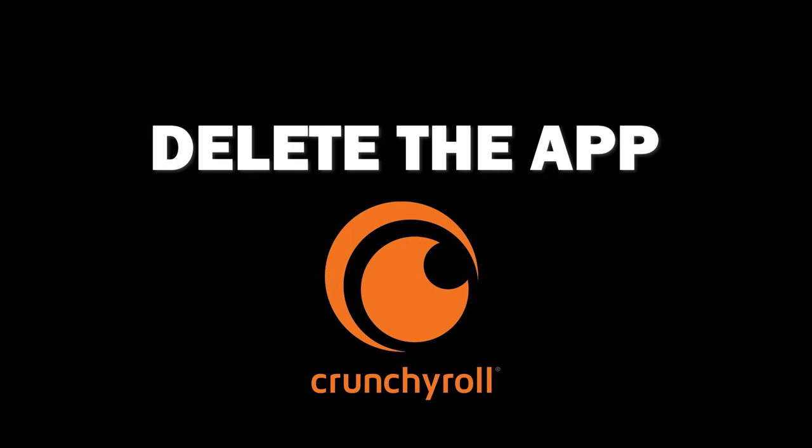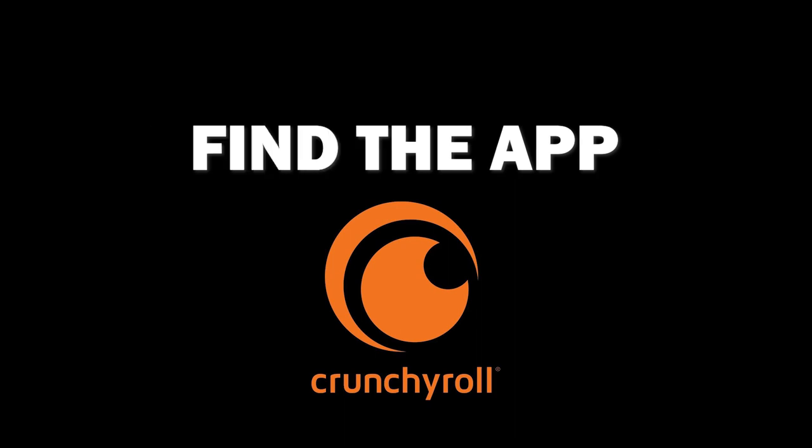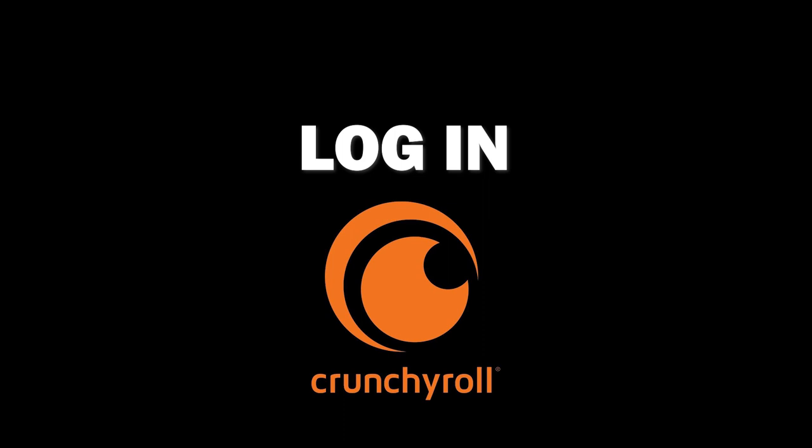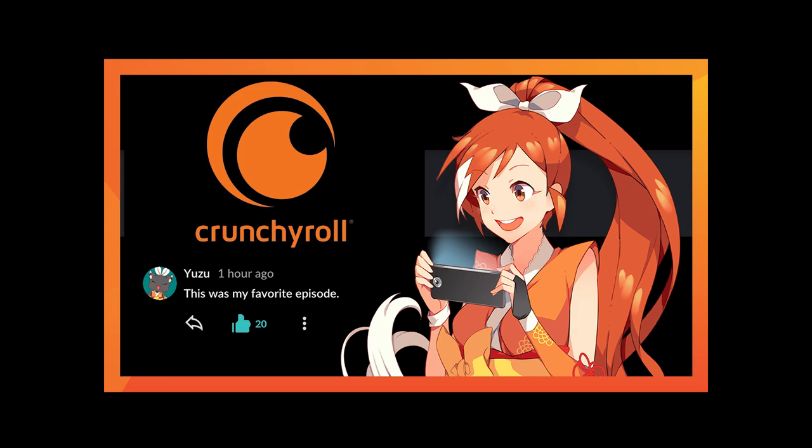Try deleting the Crunchyroll app on your TV. Go to wherever the apps are located on your system and remove the app altogether, then reinstall the Crunchyroll app again. After you reinstall it, you might have to log back in with all of your credentials, but hopefully this will work.